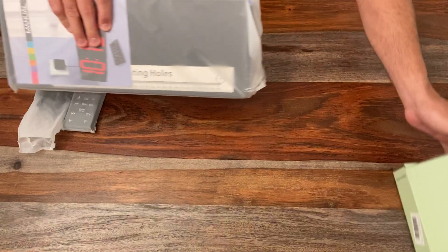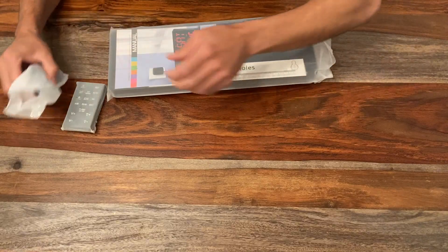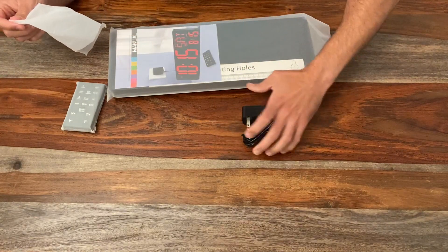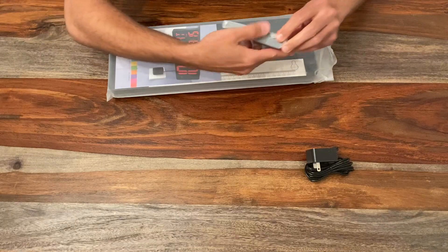Go ahead and move this to the side so we can get started. So first, here is our outlet and our remote control.